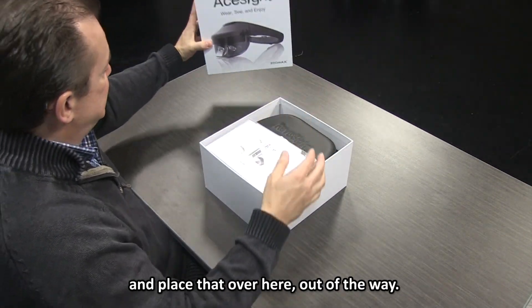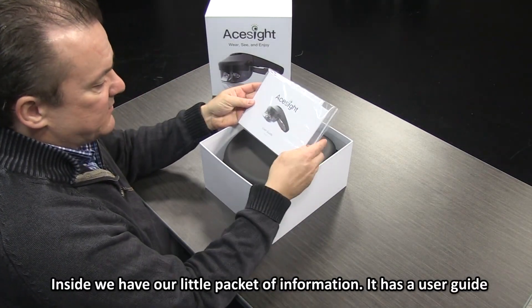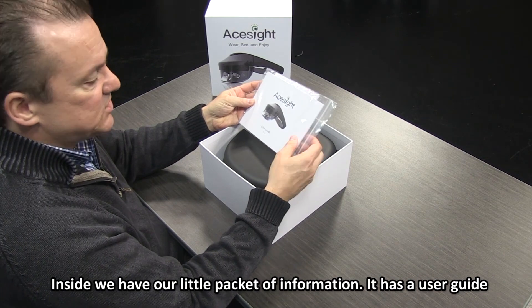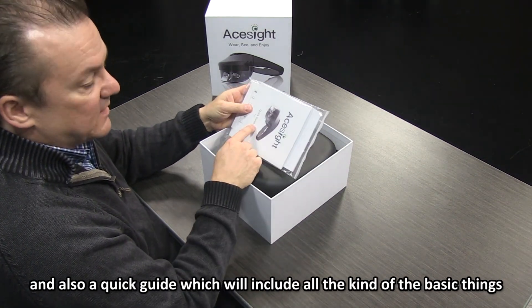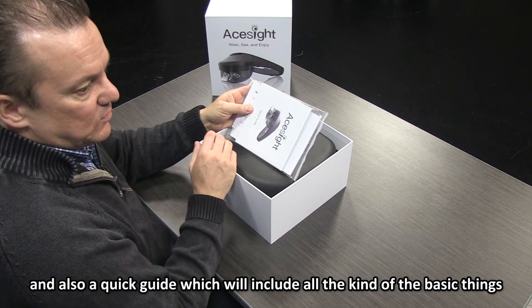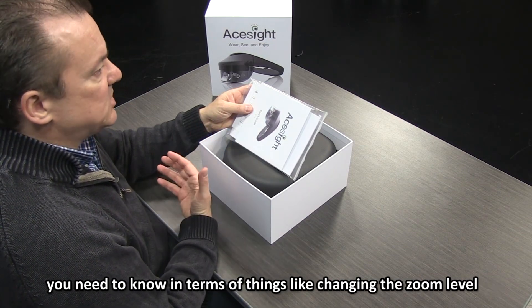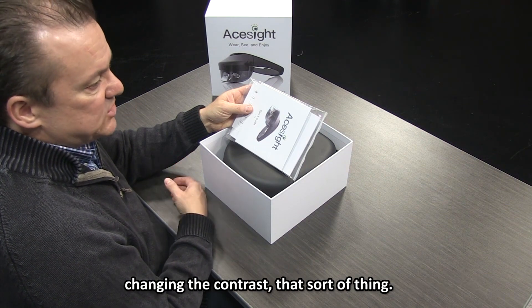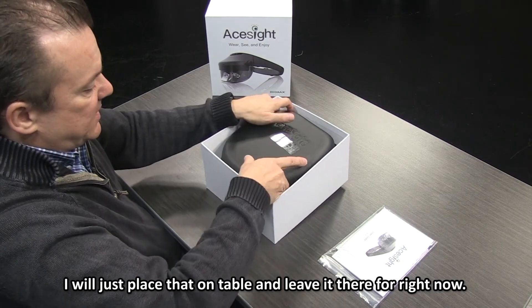I'm going to remove the lid and place that out of the way. Inside we have our little packet of information. It has a user guide, and there's also a quick guide which will include all of the basic things that you need to know — things like changing the zoom level, changing the contrast, that sort of thing. I'll just place that on the table for right now.